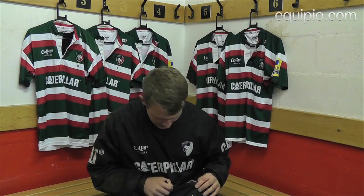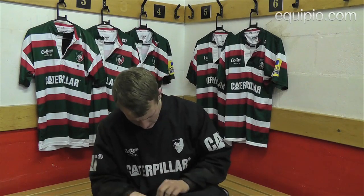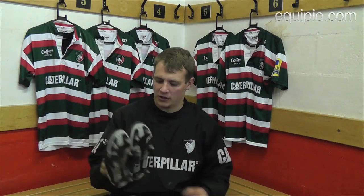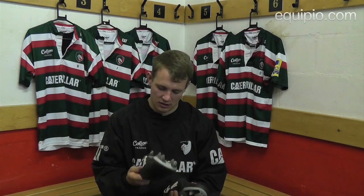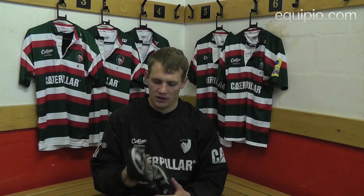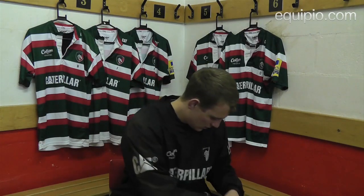These are the same but obviously the studded version. I tend to wear these for games. I also wear Puma Kings for games but I haven't got them with me because I'm just wearing them for games really. But again, these are just really comfy and they've got quite good support on the heel. So they're just ideal for training and playing as well.